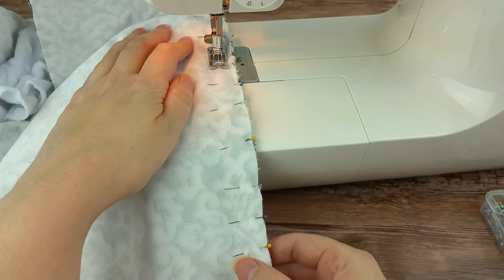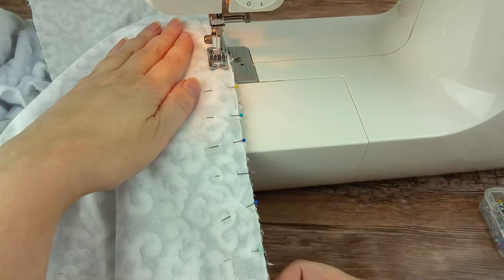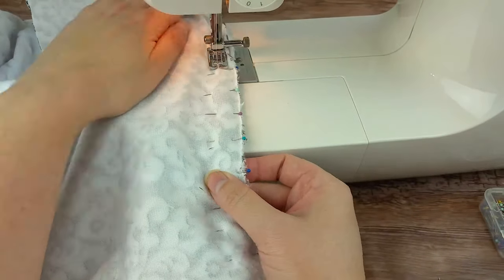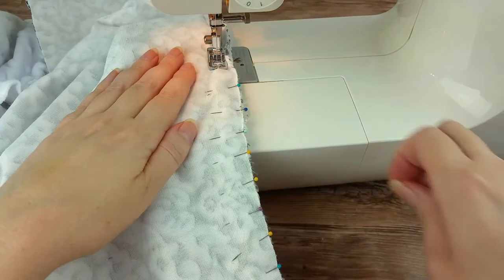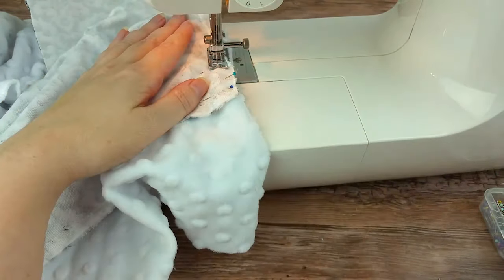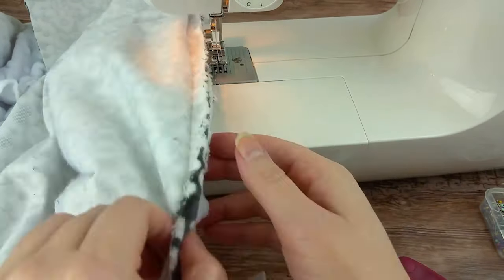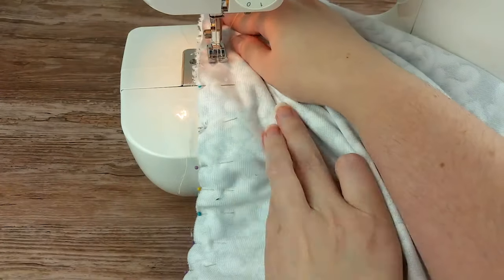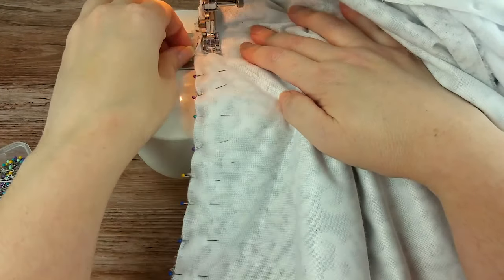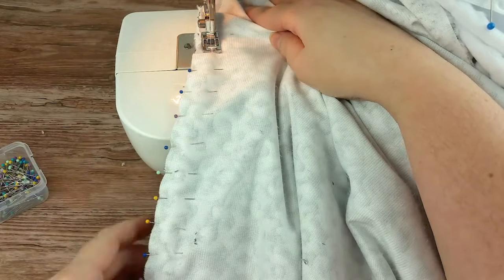Time to start sewing. Start from the center pin, sewing down the side using a 1½-inch seam allowance. Stop stitching a ½ inch before the end of the top fabric. Do a back stitch at the start and finish — a back stitch should be done every time you start and finish stitching through this whole tutorial. Then turn the blanket around and start from the center, sewing the other direction of this same side, stopping ½ inch before the end of the top fabric. Sewing half in each direction helps to keep the stretch from getting off and out of control.